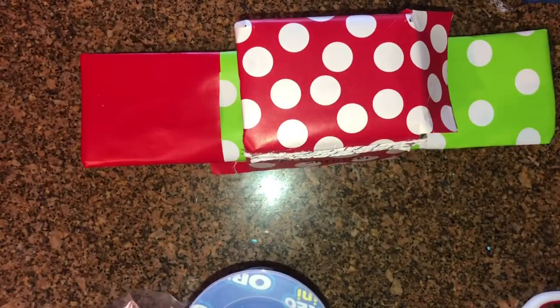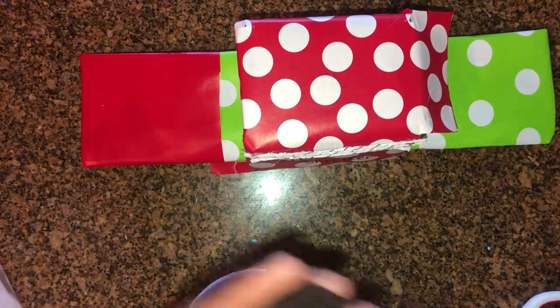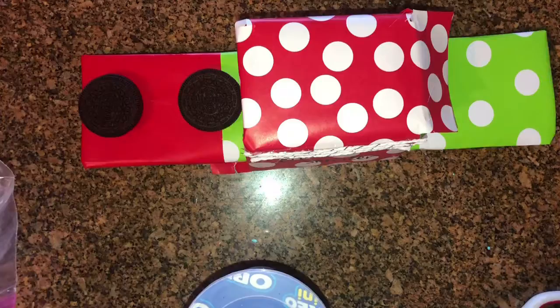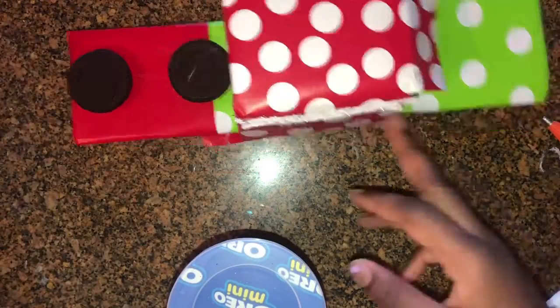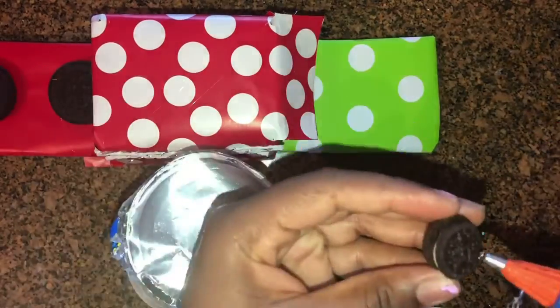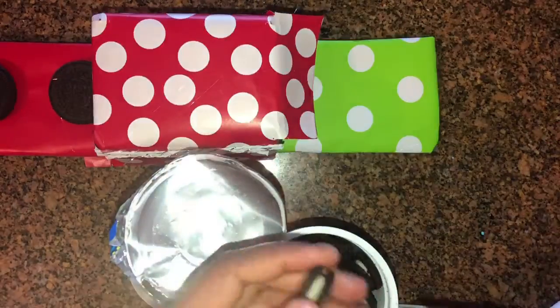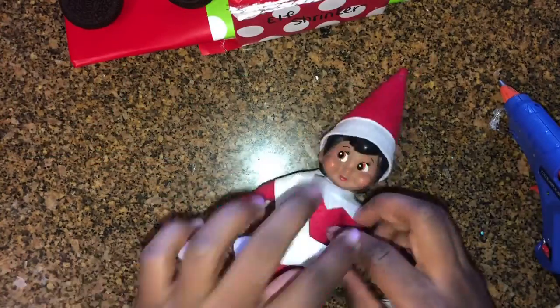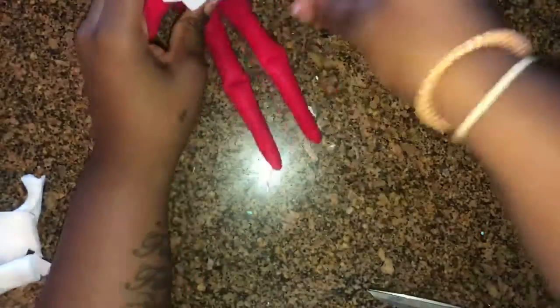So what better way to do the Elf Shrinker than with some large Oreos and some Oreo Minis! I am using some hot glue — my daughter knows not to eat these due to the fact that they have hot glue on the bottom. I'm putting the hot glue at one end and then taking the Oreo Minis and placing them at the other end, making it look like the big Oreos went through the machine and got shrunken down to mini Oreos.